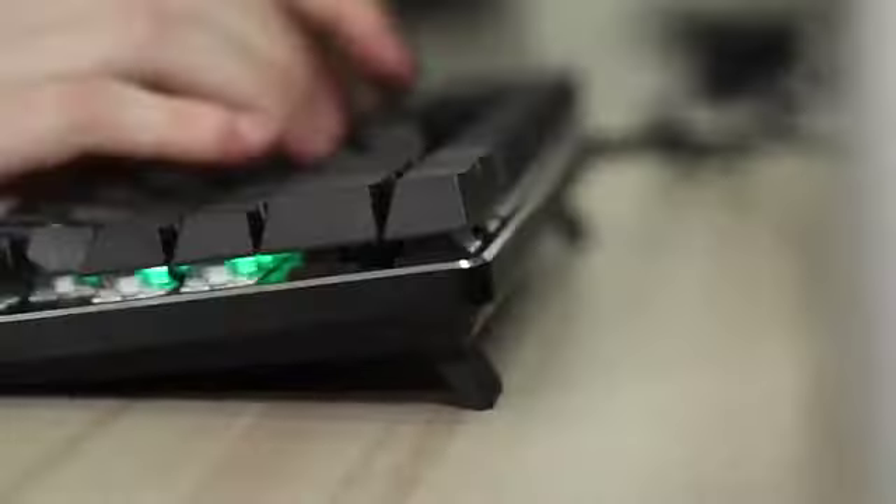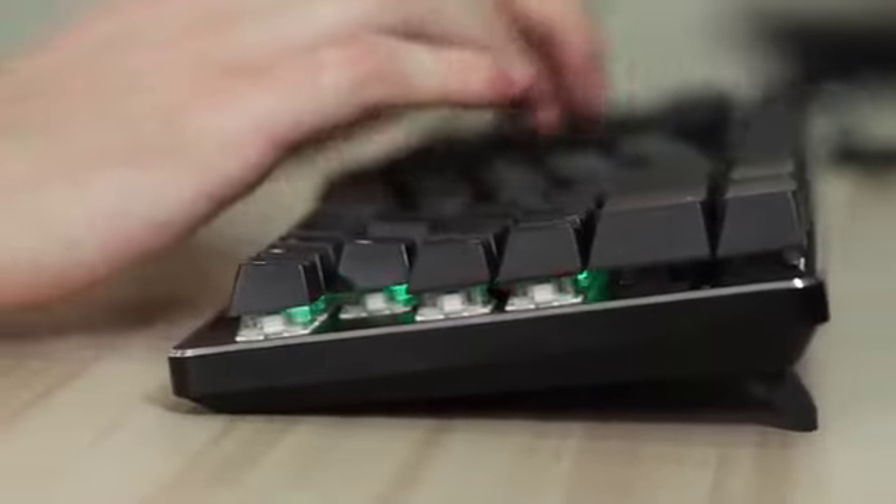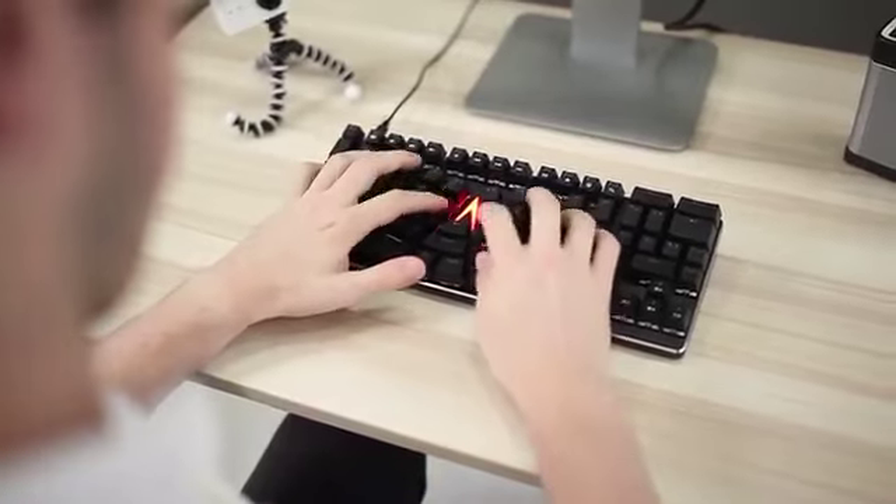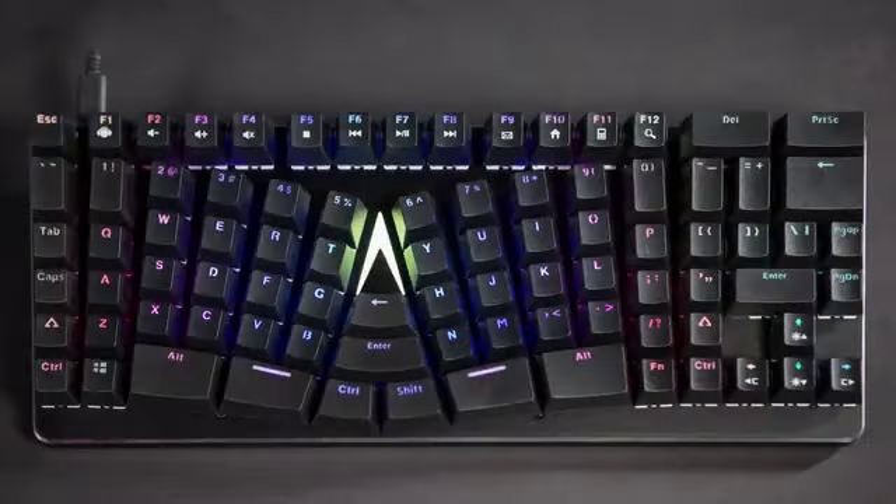Mechanical keyboard switches add to the experience by providing a more satisfying typing experience. At last, a keyboard that combines comfort and productivity, all in a sleek package.